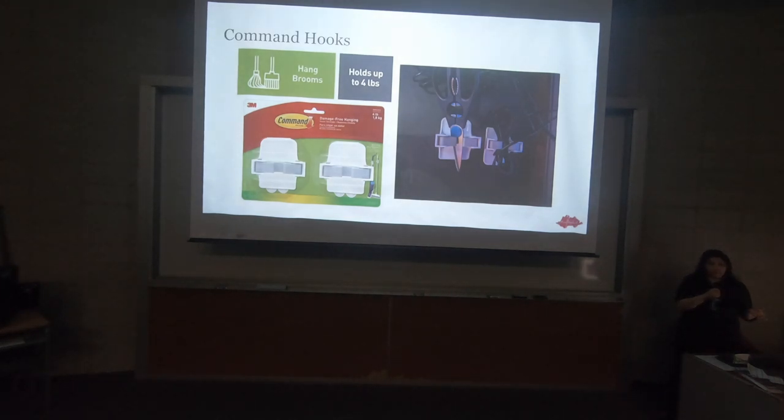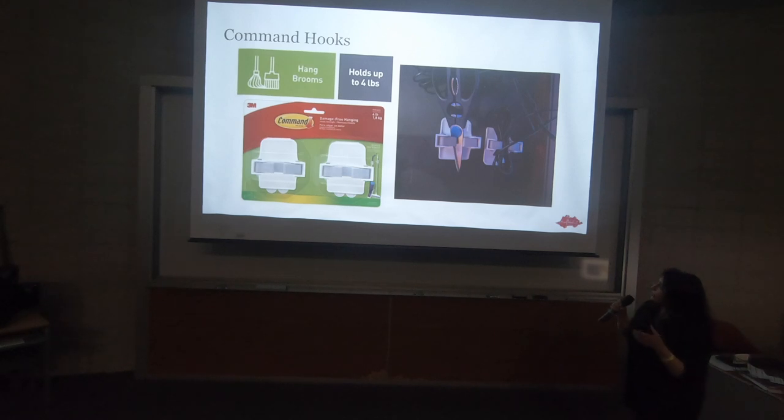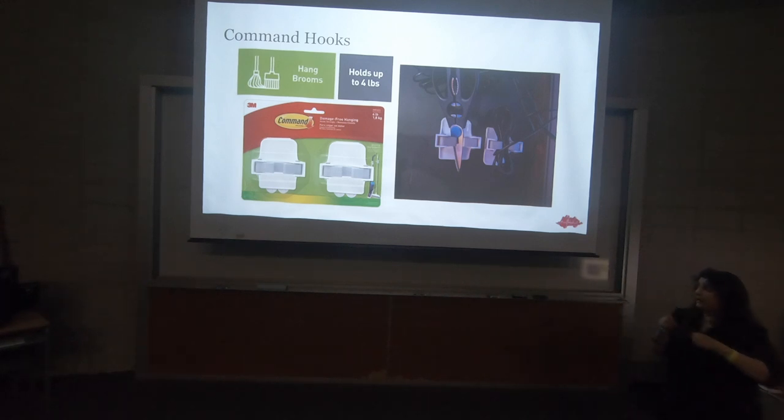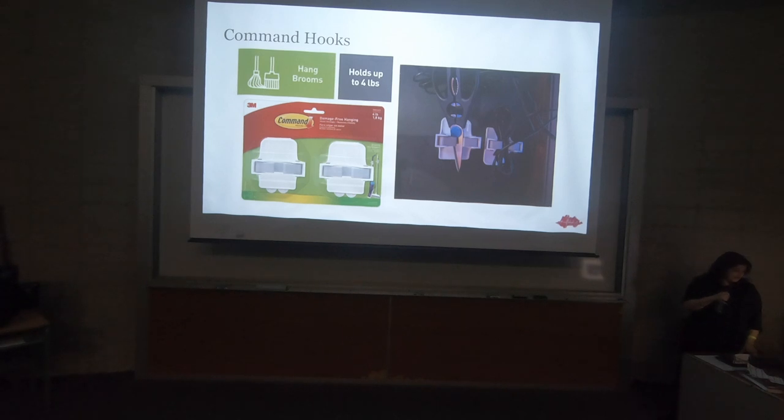Command hooks — these are actually broom holders that can hold a substantial amount of weight. A friend of mine, Jonathan, uses them for various tools inside his very tiny stand under his tank. These little teeth open and close around whatever object you have. You could hang siphon hoses or other tubing. Pipettes and turkey basters are also things these can hold. There's definitely a use for command hooks or broom hangers in your closet somewhere.